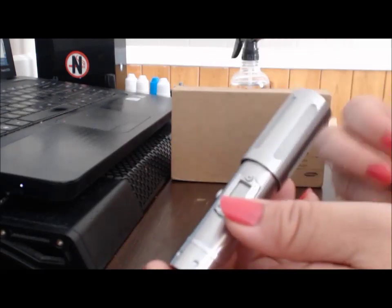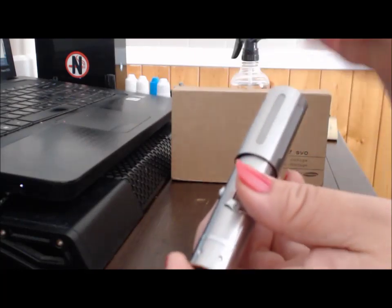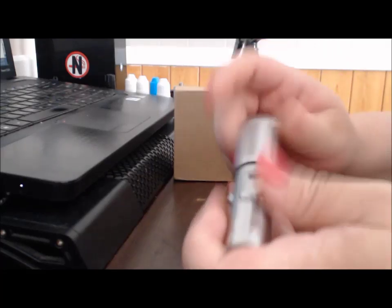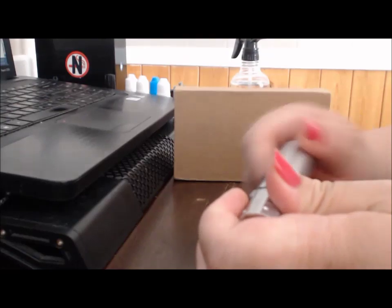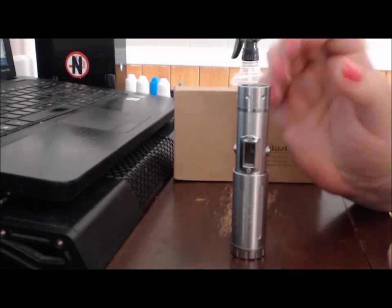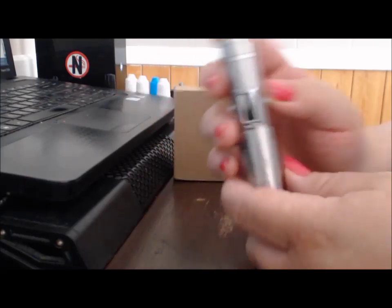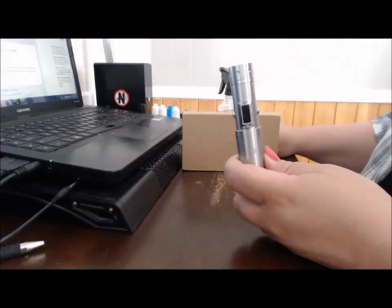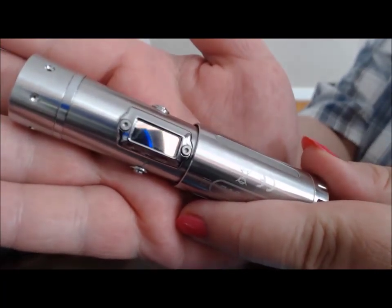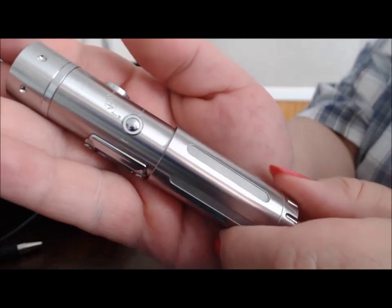I like using it in its stealthiest mode with an 18350 battery — that's the mode I like. Small. It's a very classy looking device, I'm loving just the look of it. It's very industrial looking.